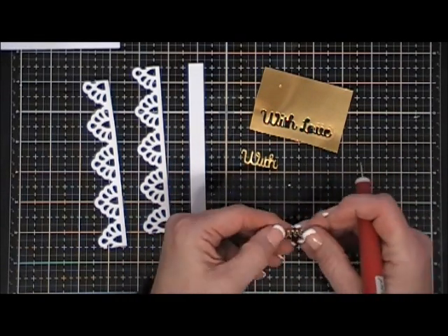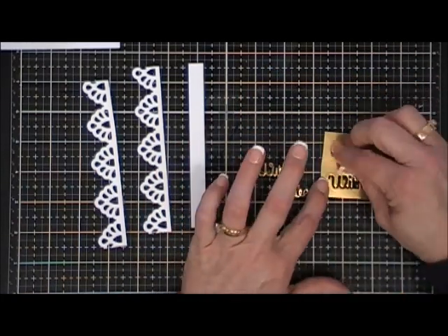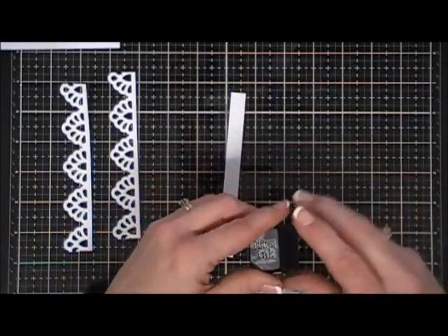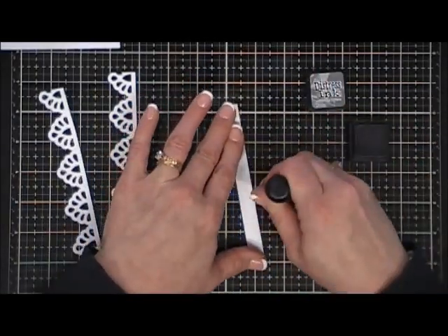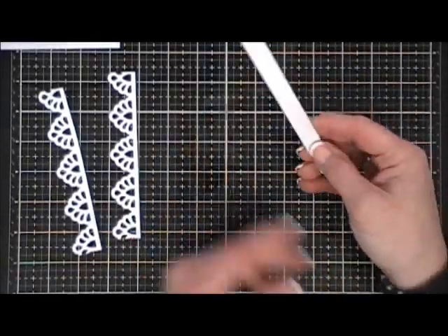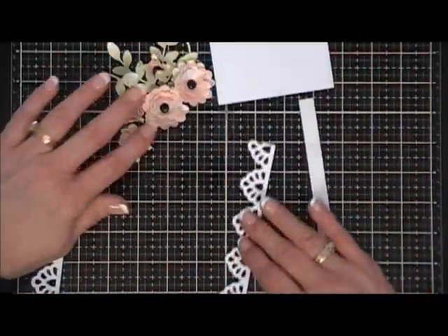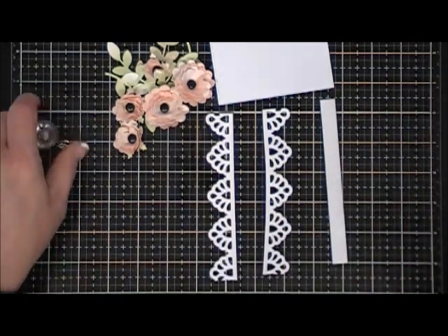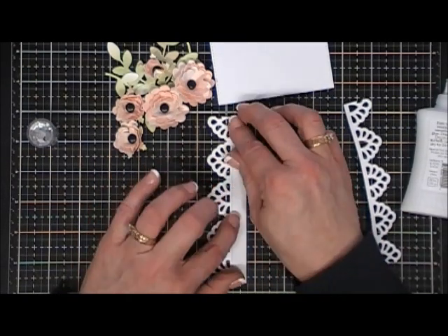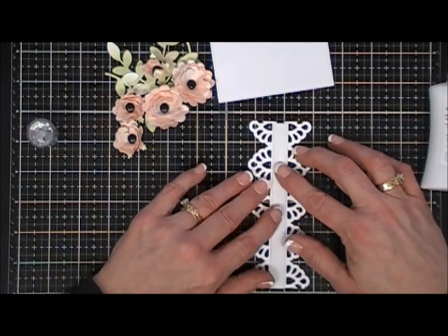That die comes with three sentiments — I chose 'With Love' — and I'm punching it out in gold cardstock, which I think will be a really nice accent. I cut out a strip of white cardstock, five and a half inches by half an inch, and I'm going in with my hickory smoke distress ink to give it a little difference from the plain white. The hickory smoke worked perfectly. Now I'm going to attach both border dies to the left and right side of that distressed strip.